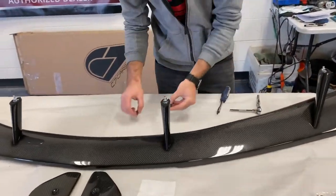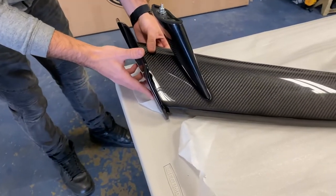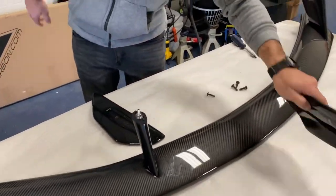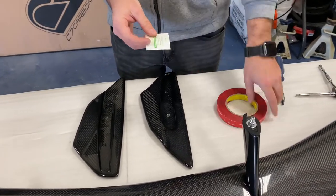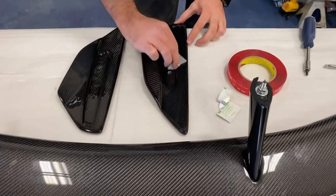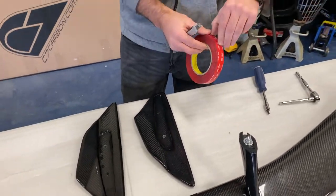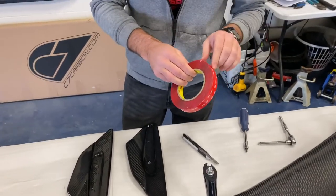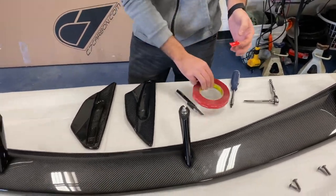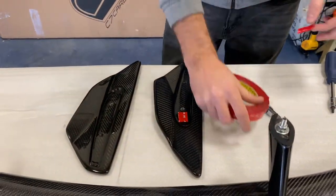To install the winglets, grab the four black bolts included and pick the correct side for each winglet. First, to add extra protection and keep it secure, we're going to clean the areas where the bolts go and add some double-sided tape. We've got an alcohol prep pad and 3M double-sided tape. Take the alcohol prep pad, clean up the area, make sure there's no wax, dirt, or grime. Let it evaporate, then cut about three rectangles of tape for each section. This step is not required but gives peace of mind to make sure the winglets won't come off, and also prevents flexing or vibrating at high speed.